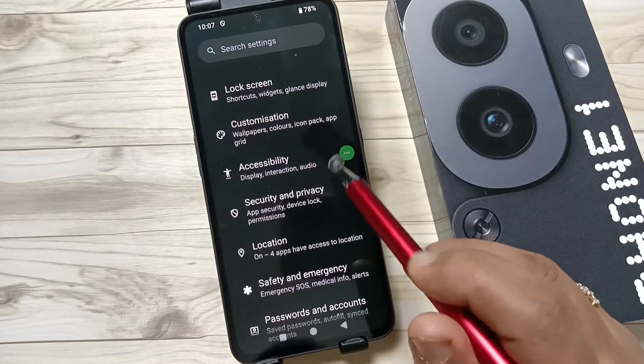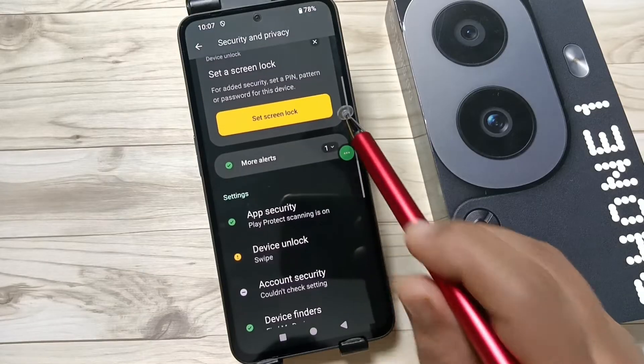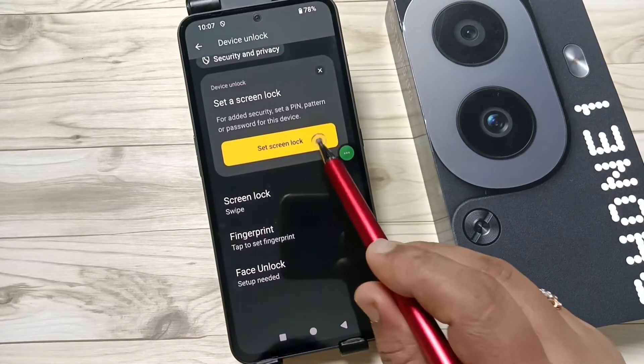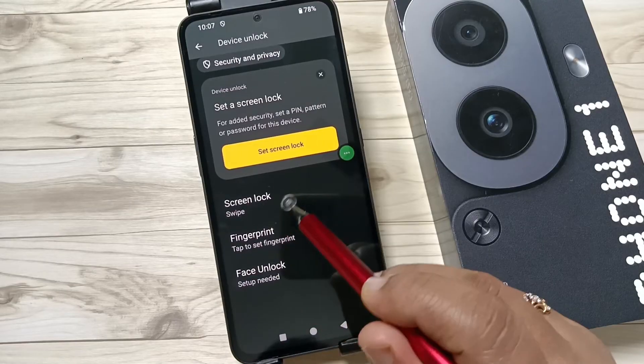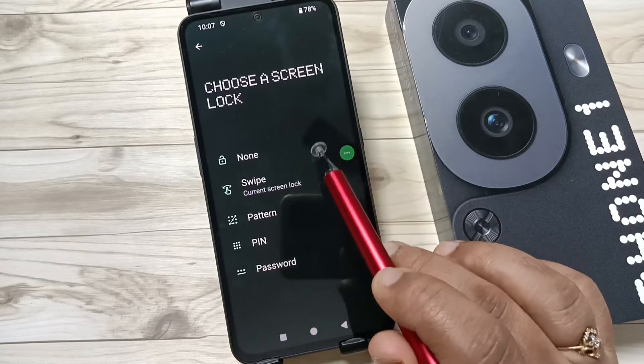Here you can see the option Security and Privacy — tap on this one. Again scroll down and tap on Device Unlock. From here you can select the option Screen Lock.